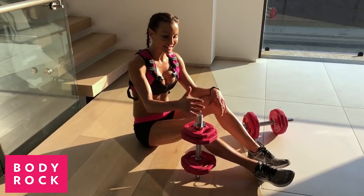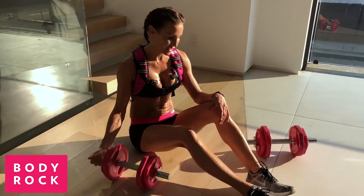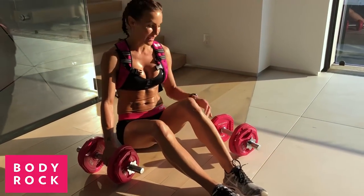Hey guys, I've just finished my workout. Today is all about strength. I've been using my dumbbells and my body weighted vest.